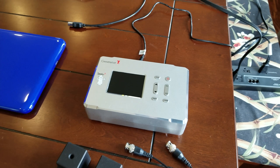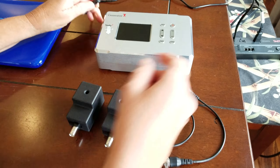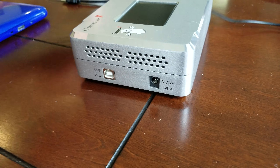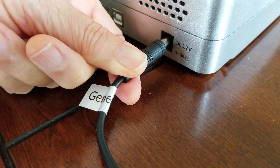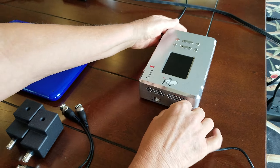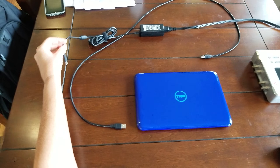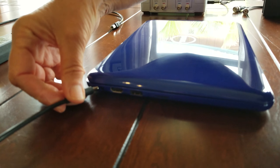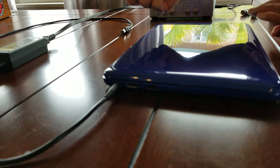We're going to begin by connecting power to the generator. My lovely assistant is going to show you exactly where it goes — connected right there. And now we're going to hook power into the Dell, which is right over there in the back.